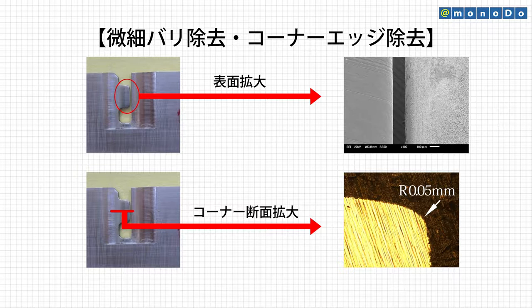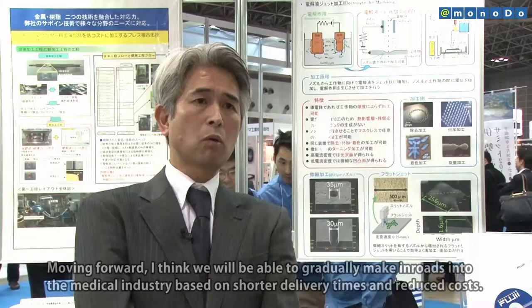Fujii has jointly developed a film jet machining nozzle and a machining method with the University of Tokyo and has applied for a patent.